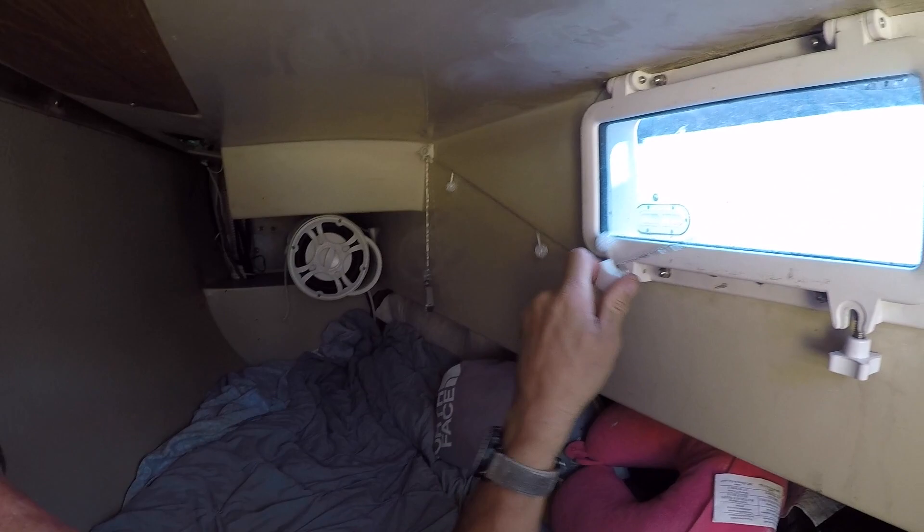I added this little window right here so that when you're hanging out, you can open this up. Like when your kids are sleeping down here and you're running the boat, you can open this up and say hi to everybody outside.